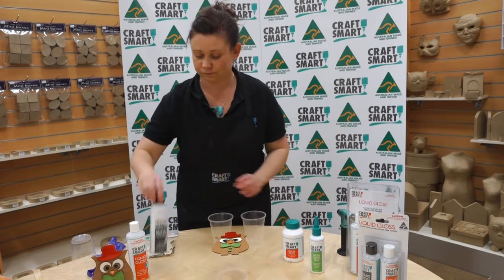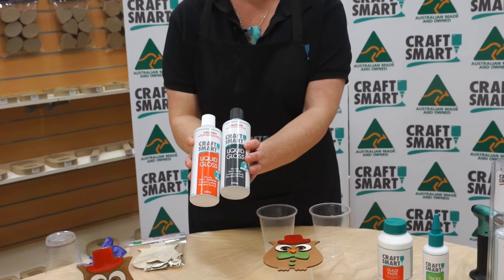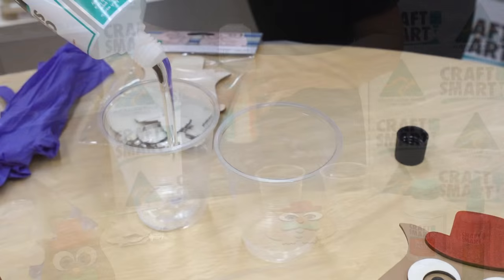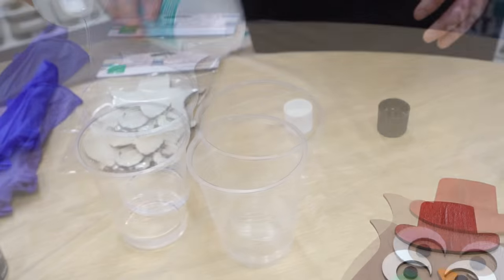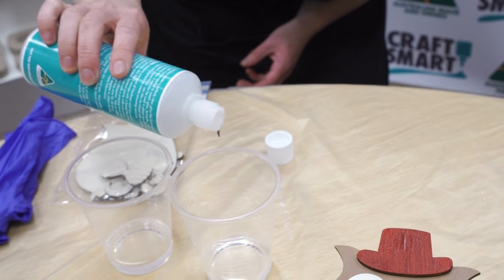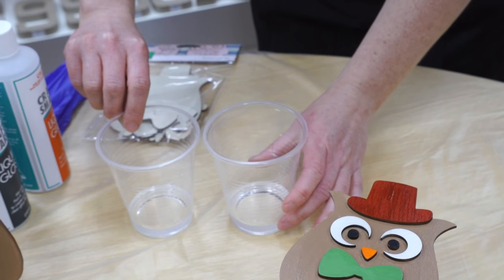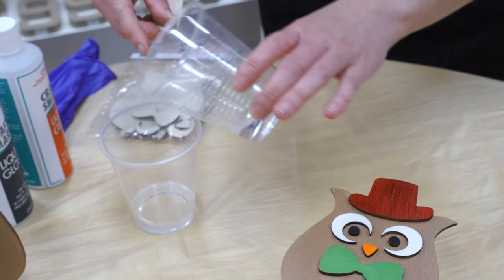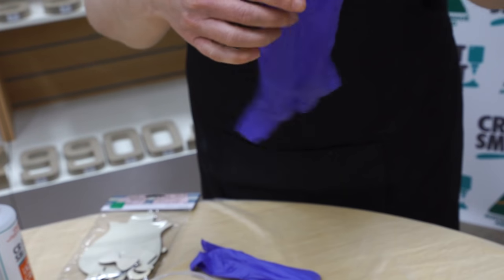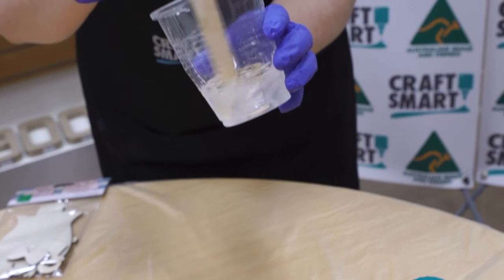We're going to get our Craftsmart liquid gloss, both part A and part B, and we're going to pour out equal quantities. Once we've measured out equal quantities of part A and part B, we need to pop one into the other. It's a good idea to always pop your gloves on. Mix equal quantities together.